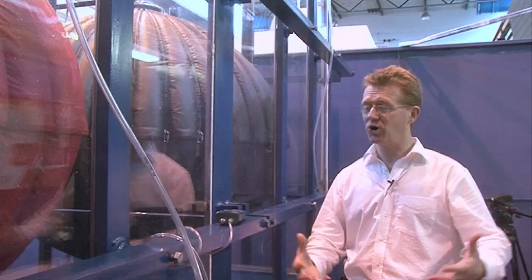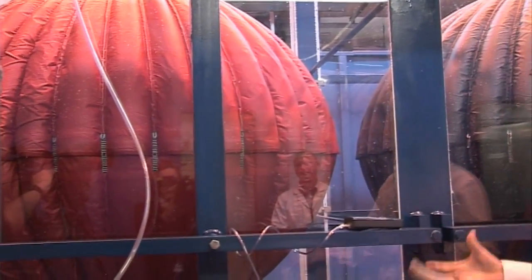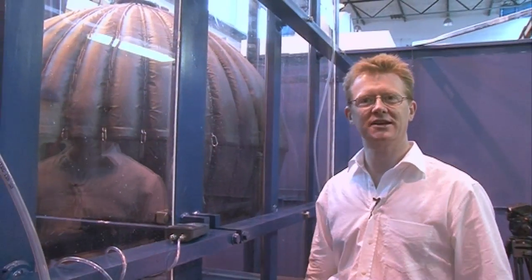This is the culmination of a story that's been running for quite some time — a simple idea that maybe you could store large amounts of energy in bags under the water, using the water around the bags to hold that energy in. We've got two prototype bags here, which are small-scale versions of what you would do in reality, about one-tenth of the diameter that's a good sensible size. We're going to fill them up with air and fill a tank around them with water. After what you see today, we'll cycle them up and down to see how many cycles they can last for.